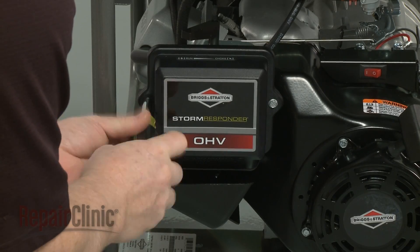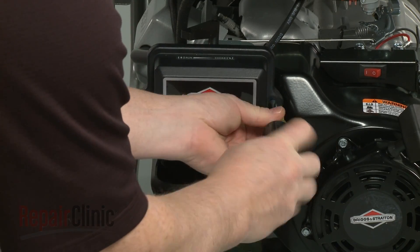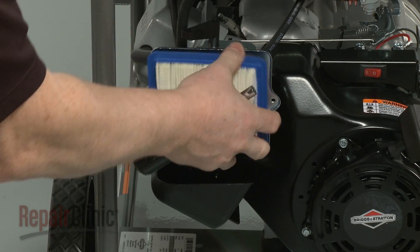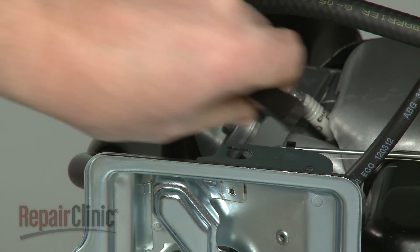Now use a 5/16 inch socket to remove the mounting screws securing the air filter cover. Pull the cover and filter off. Place the choke lever in the choke position, then pull the lever up to remove.